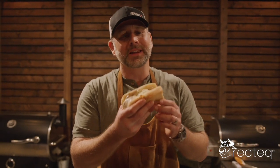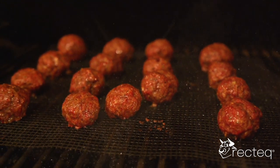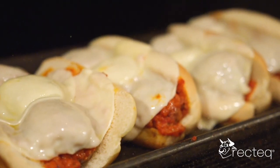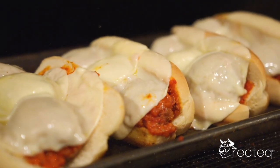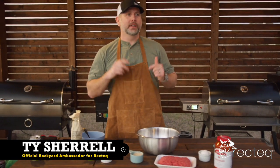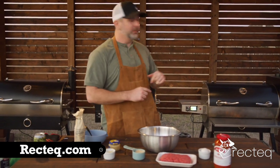I'm about to show you how to make the most epic meatball sub sandwich on your smoker. Hey guys, it is dinner time here at Texas Brewing BBQ. Sun's going down. It's probably going to be nighttime by the time we wrap this up, but we are making some smoked meatball subs on the Rectech RT700.